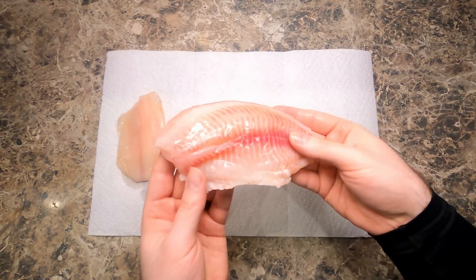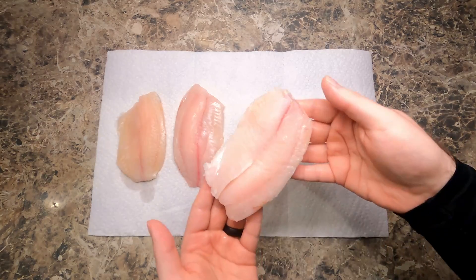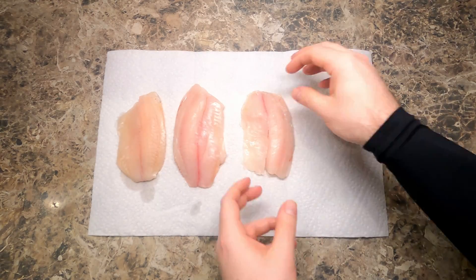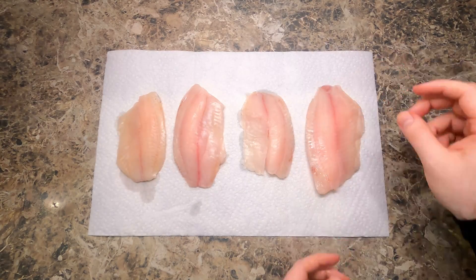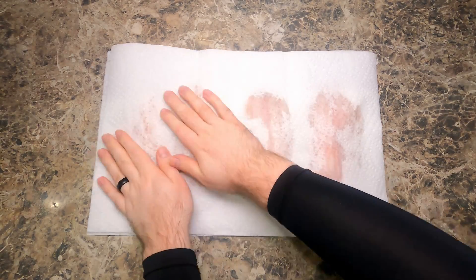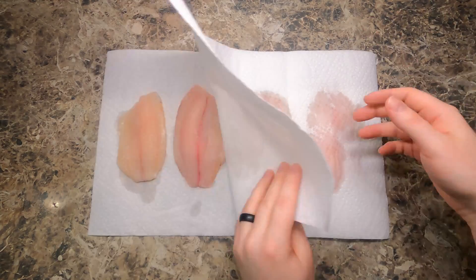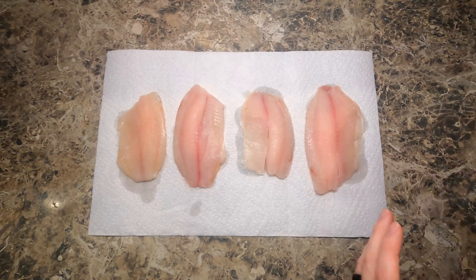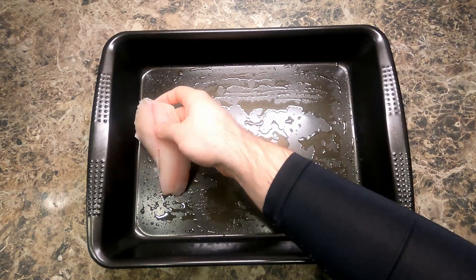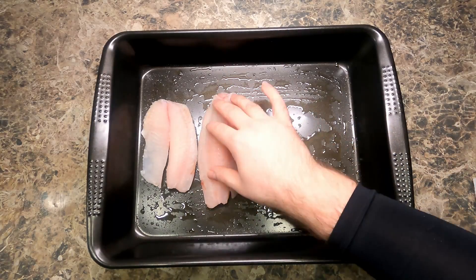These are kind of small so each person will get two. Set them all on a paper towel and pat them dry, just like so — that way there's not too much liquid on them. Now go ahead and lay these on your greased baking dish.